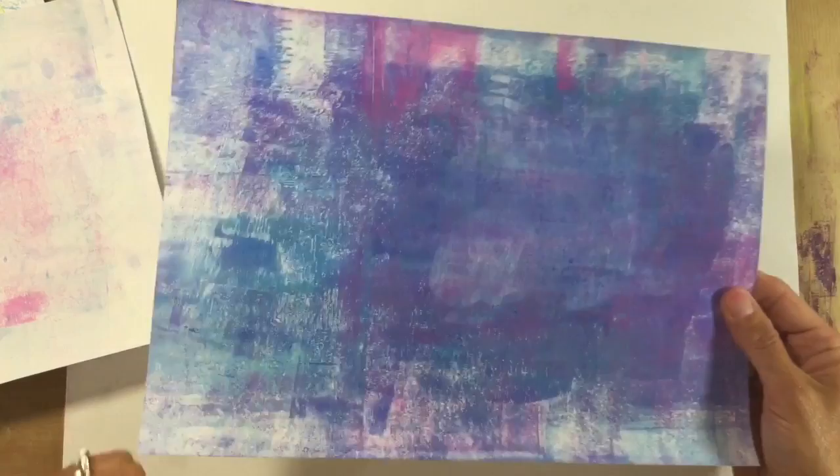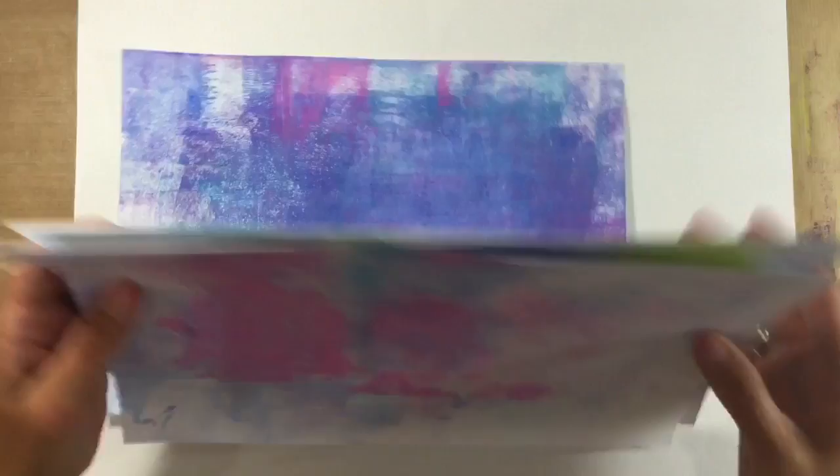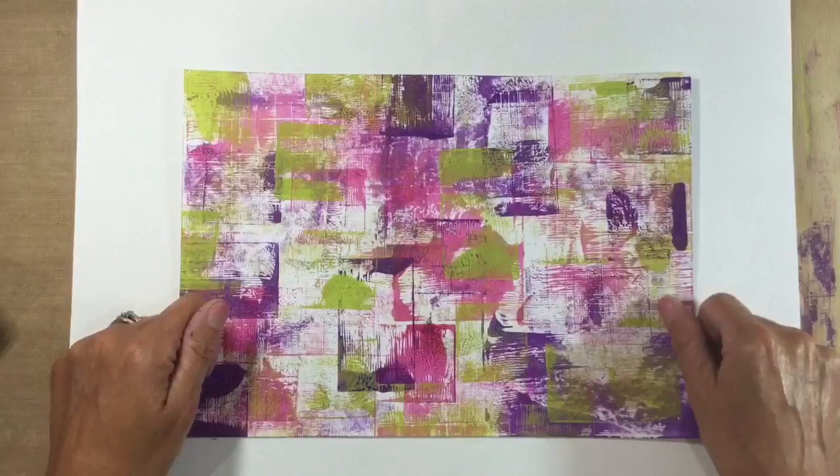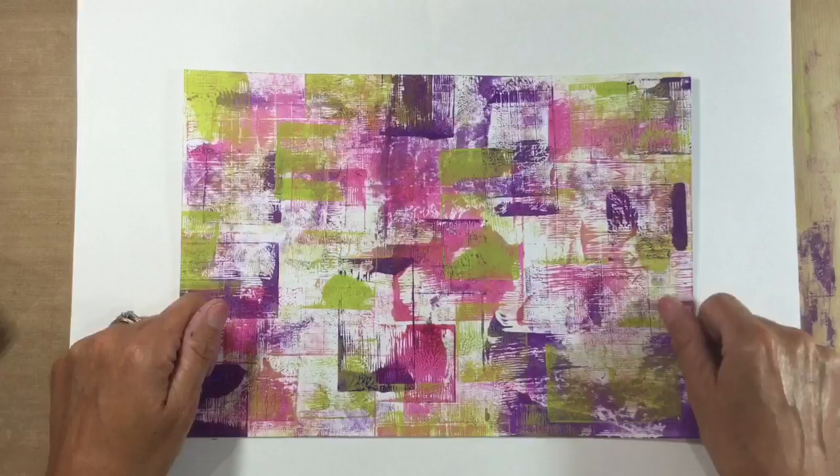I'm going to play with this again and I might do another video later in the week where we take some of these backgrounds and do something further with them. I hope you like that — I certainly hope you'll give it a try! If you do, I'd really appreciate a thumbs up, because as I always say it just lets YouTube know that you like what I'm doing. Let me know what you think in the comments below — take care everyone, I'll see you all again soon, bye for now!